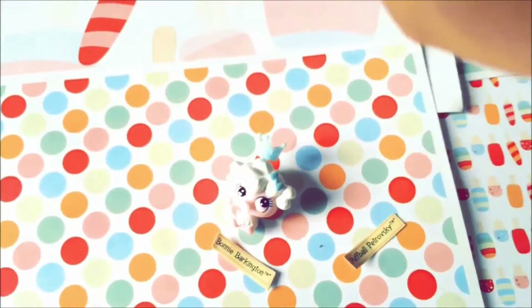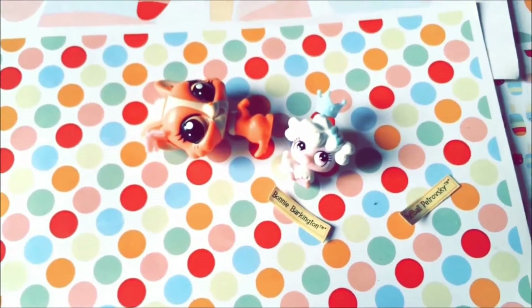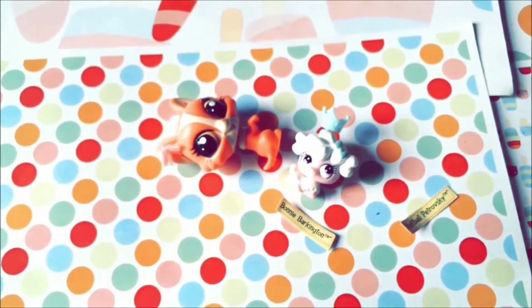I also have a butterfly from another set, so I put it in his ear — see, it's so cute! You can try out all their accessories, swap them, mix them — you can do whatever. They're so fun to play with!